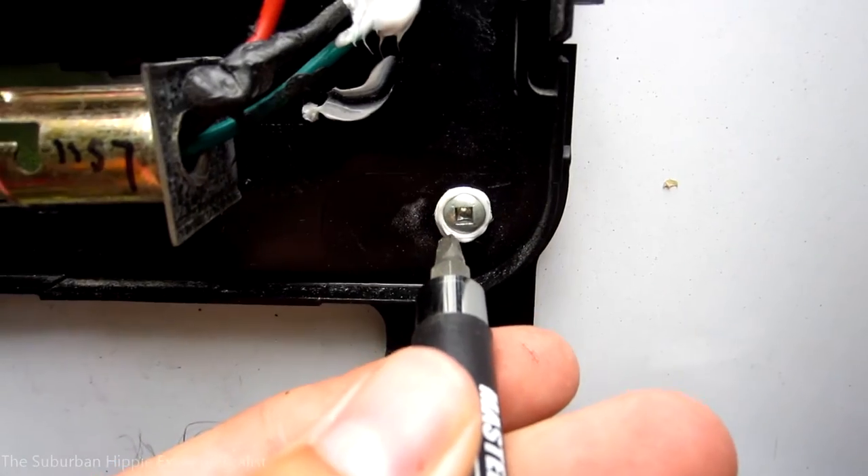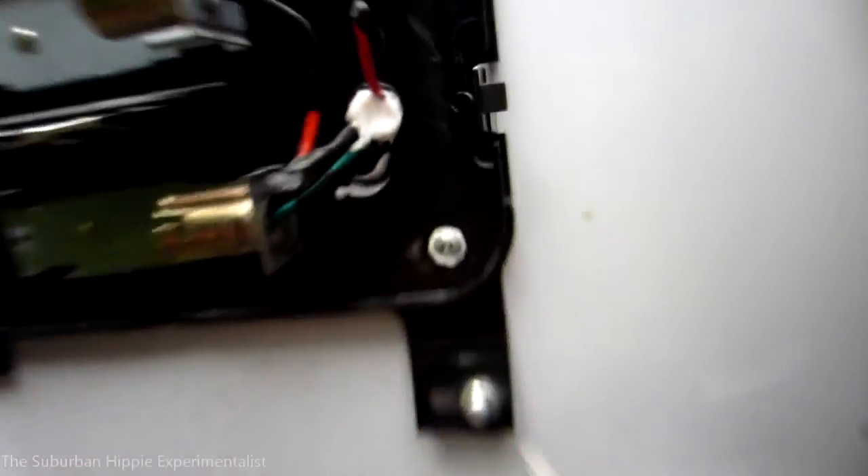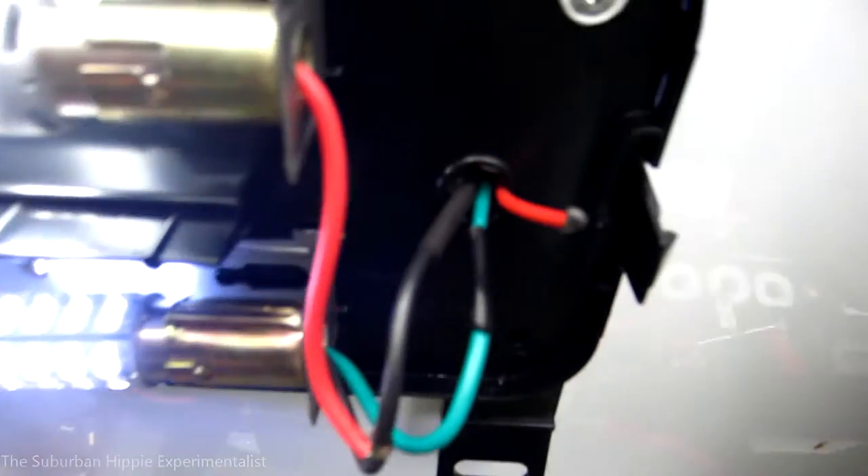I need to take out these four screws. Since they're square-drive screws, I need to use the square bit, and I'm going to use it in my cordless drill.